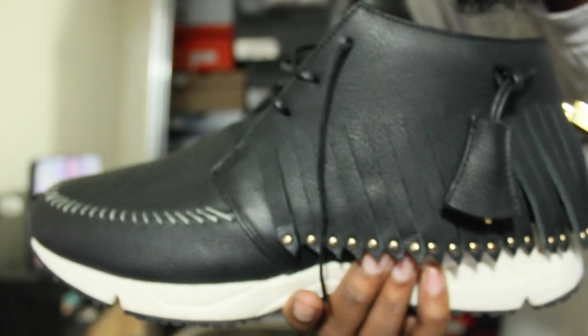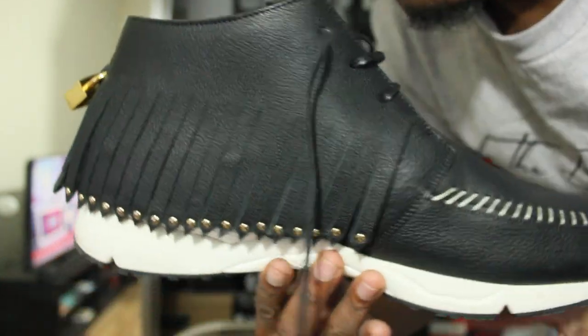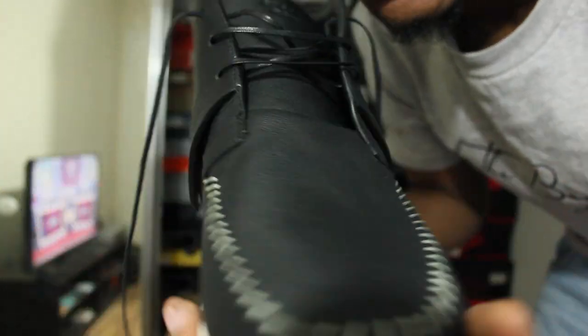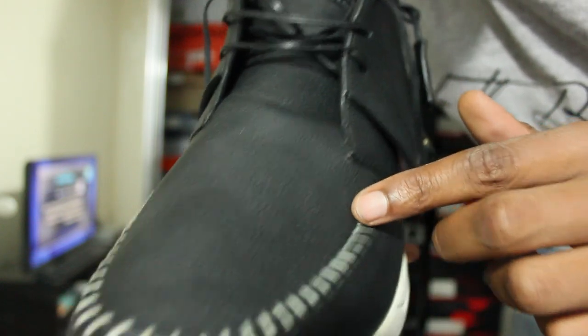Now let's get some close-ups of the shoe. So here it is — you got an all-black, let me focus this a little more, all-black premium leather going all around the shoe. Nice stitching across the shoe — I'll get you the stitching right here. Nice stitching going up from the left side, all the way across to the right, or vice versa. All stitched in, solid black.